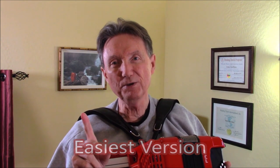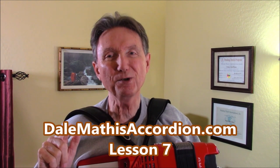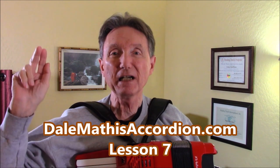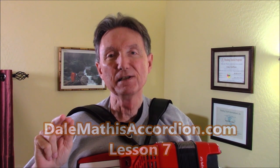Before we do that, you have to go to dalemathisaccordion.com and click on the Lessons tab — this is Lesson 7. You have to print out this sheet music because I'm going to be talking about what you have to watch out for here.